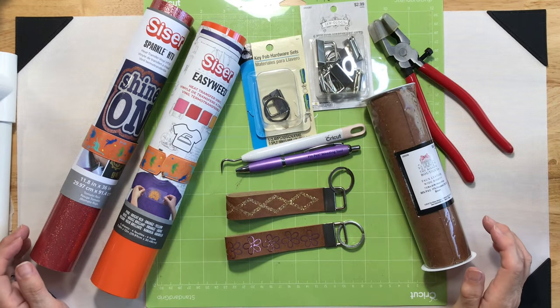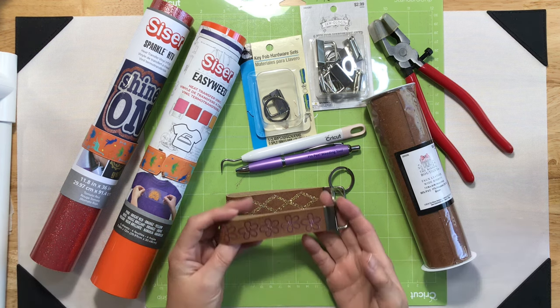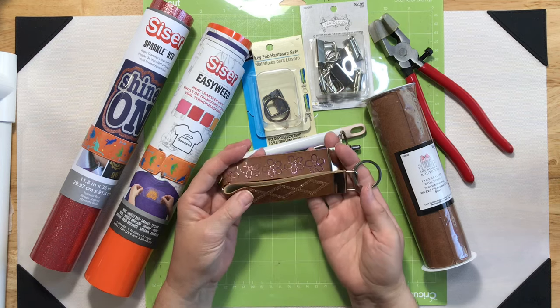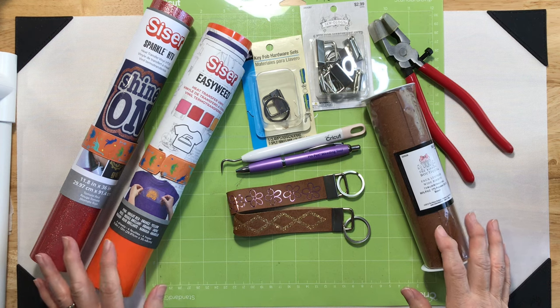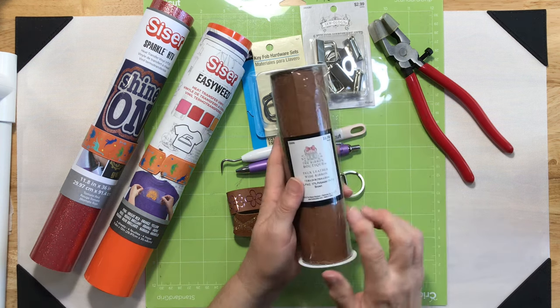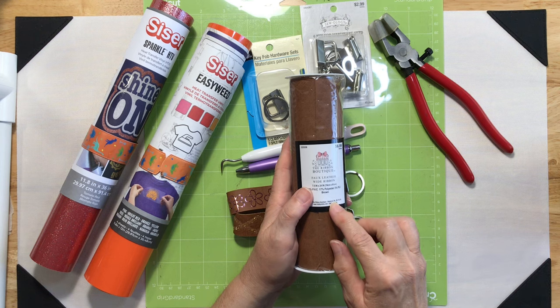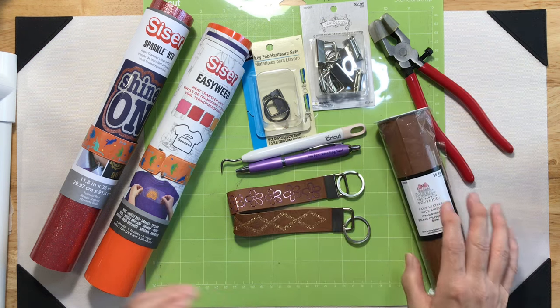Hey everyone, it's Lean from coloradalean.com. Welcome back to the craft room. Today I'm going to show you how I made these faux leather wristlet key chains. Some of the supplies we're going to need: we're going to need some faux leather. I'm using faux leather wide ribbon from the Ribbon Boutique at Hobby Lobby.